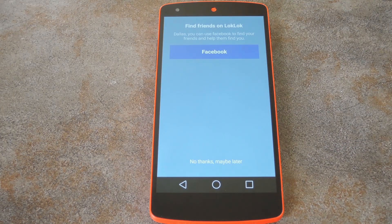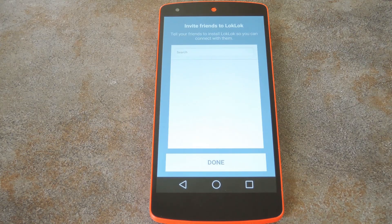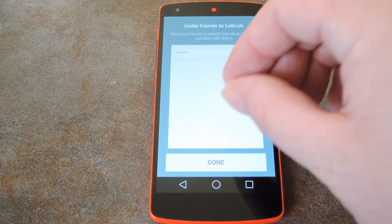After that, you can even find friends on the popular ego-stroking website known as Facebook. If you add friends this way, they'll presumably be sent an invite to download Lock Lock and join your lock screen group. Then you can even add friends the traditional way with your phone's contact list.